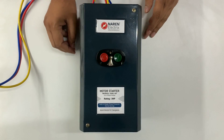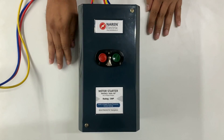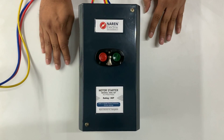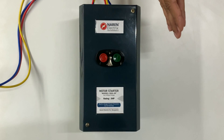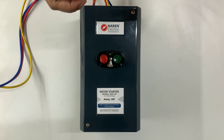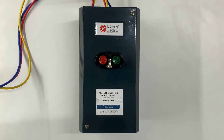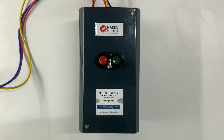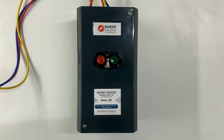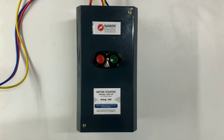Pretty much all the spares are available. The advantage of this particular starter is that it is a very economic starter — you get the whole set for a very lesser price and you will not have to do separate wiring for the single-phase preventer, thereby saving on labor as well. Every spare used inside the starter is available separately, including the preventer model TINI. Thank you for watching this video. You can have a look at more of our products on our website: www.narenelectrics.in.